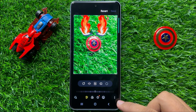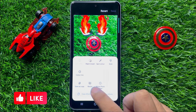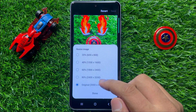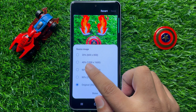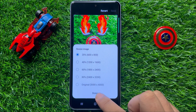And after that click on this three dot more icon. Now from here click on resize. From here you can resize the picture and reduce its size to 80%, 60%, 20% or 40%. So after selecting a size, click on done.